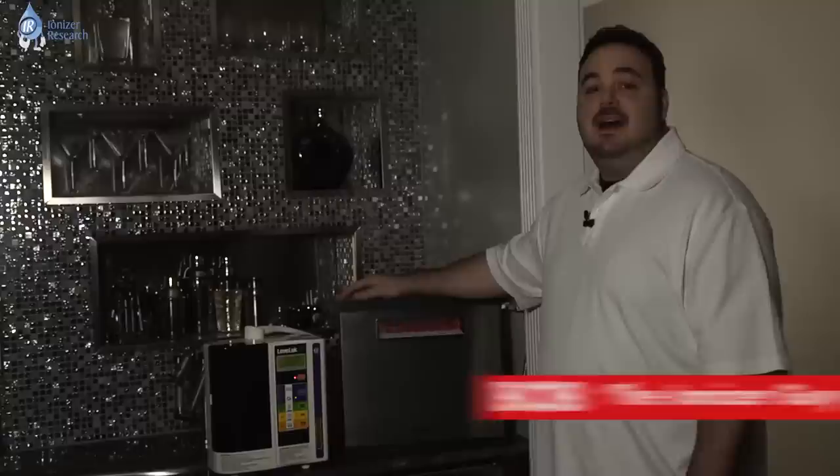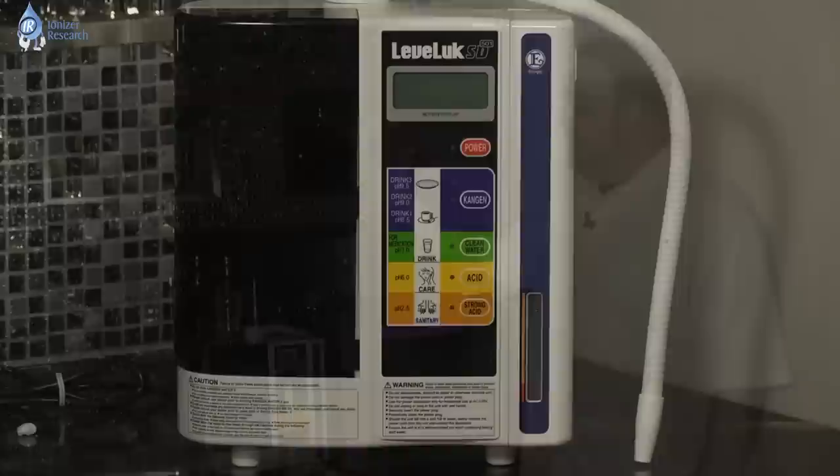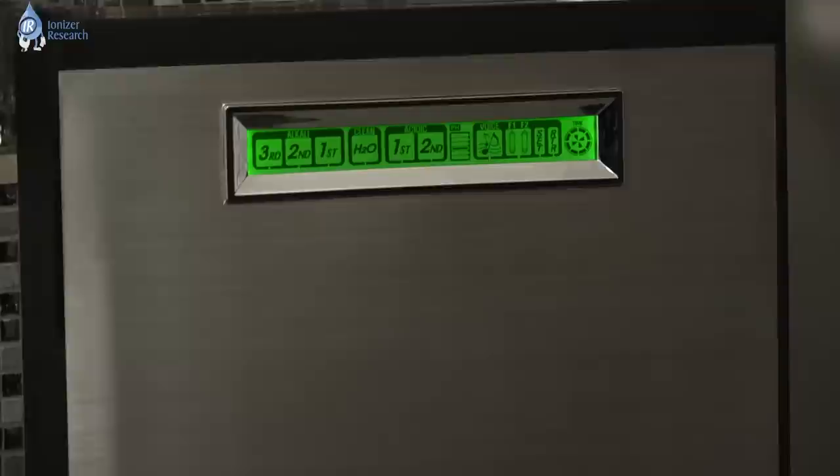Welcome to Ionizer Research. I'm Bob the Ionizer Guy with some more information for your consideration. Today we have the two top-selling water ionizers in the world and the two most sought-after companies. We have the Enagic SD501 Leveluck, also known as Kangen, and we have the MMP-11 Turbo Water Ionizer from Tyent USA.